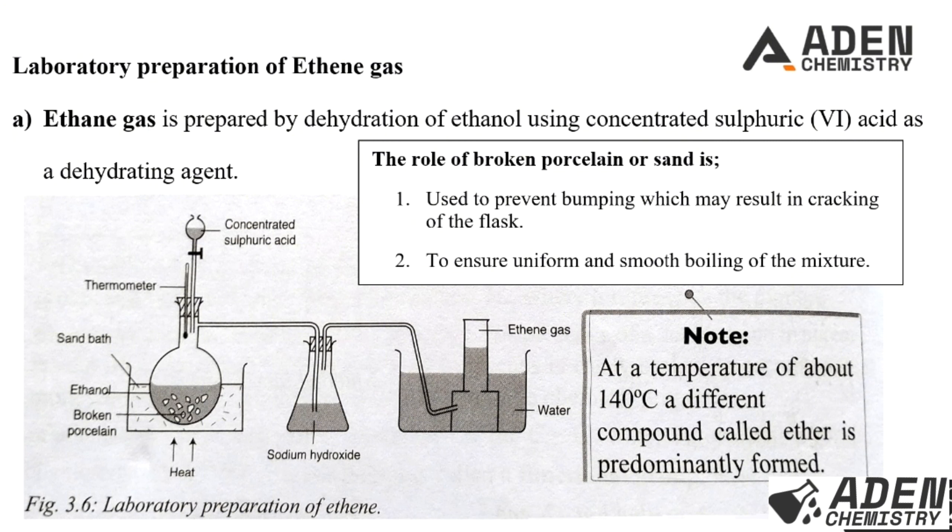Now we look at the laboratory preparation of ethene gas. Ethene is prepared by dehydration of ethanol using concentrated sulfuric acid. Looking at the diagram, we have a sand bath with broken porcelain. The role of the broken porcelain and sand is to prevent bumping, which may result in cracking, and also to ensure uniform and smooth boiling of the mixture of concentrated sulfuric acid and ethanol.